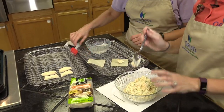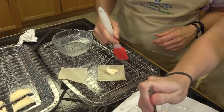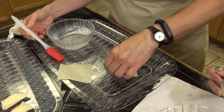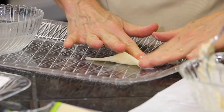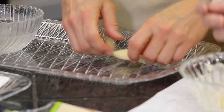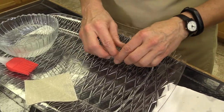We're using a teaspoon of the filling. Take a little water and brush it around the edges of your wonton — you really don't want your filling to ooze out. So we're going to press on the sides, hold in the corners, and roll.